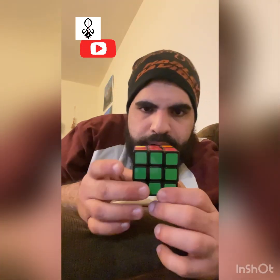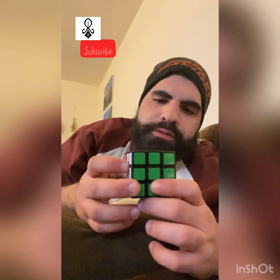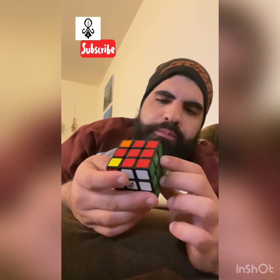I'm gonna do it and try to get it in the frame. If you guys want a tutorial on how to do this, let me know and I'll make one. Also check out my other videos on this channel — the piano videos and art and all that. So I'm gonna mix up the cube here.